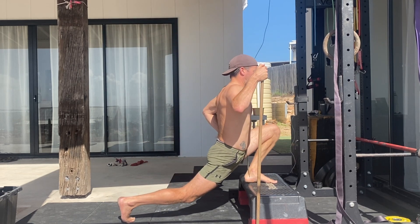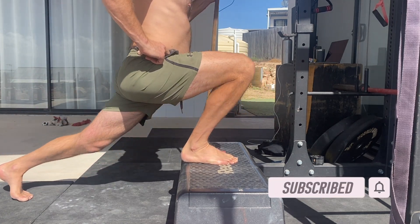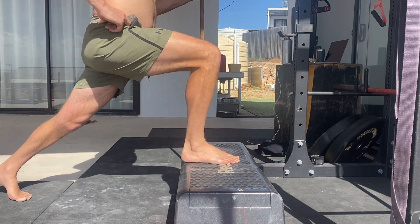In this variation, we're using a stick to assist the movement. If you're struggling with balance, strength, flexibility, or even split squat depth, this assisted version can help. The height of the elevated surface depends on your lower body strength and flexibility.